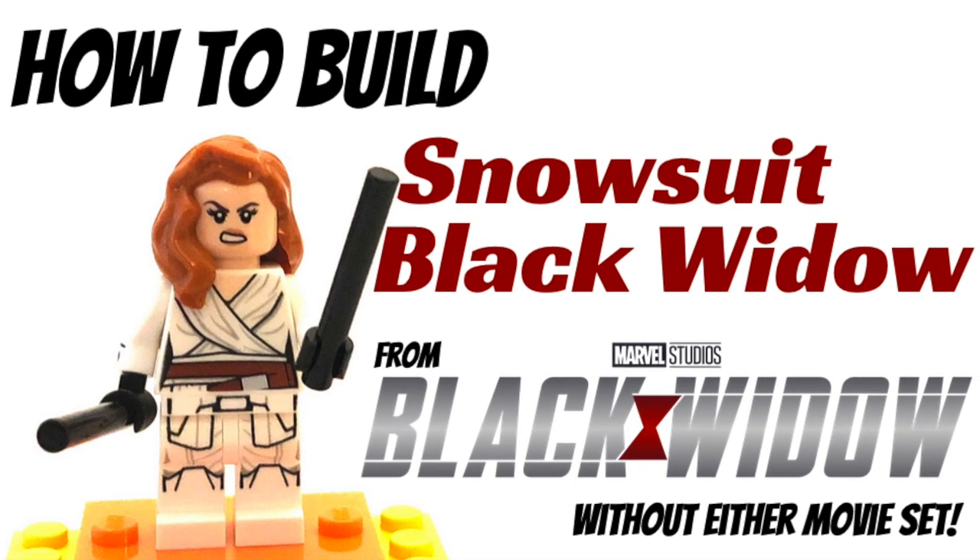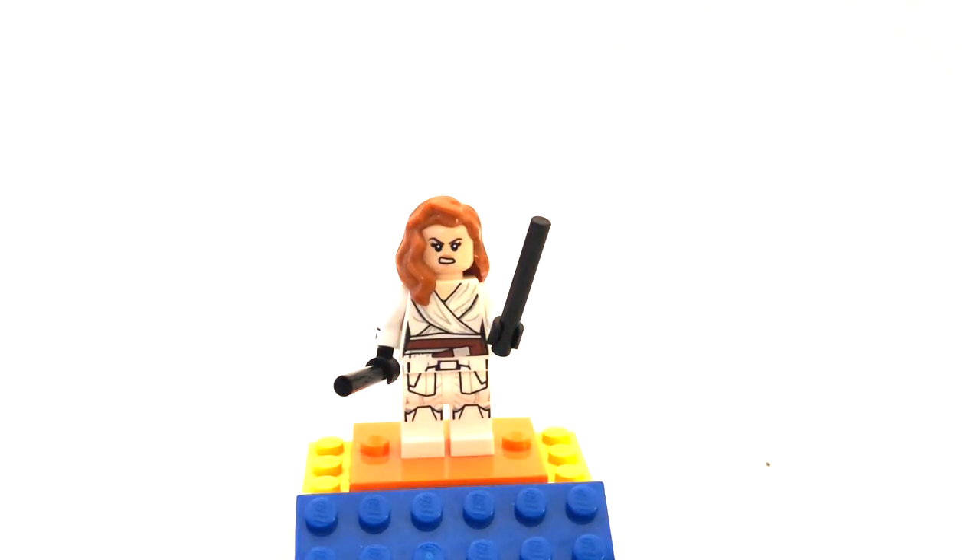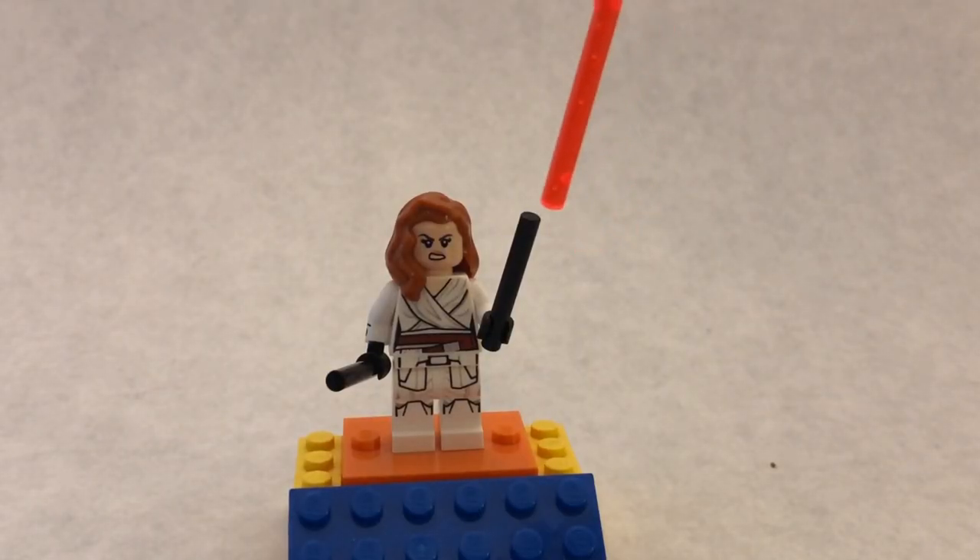Hey guys, it's AJ, and today I will be showing you how to build snowsuit Black Widow from the Black Widow movie, but without using any of the sets from the actual movie. Her batons are just short black rods — I gave her two of them.